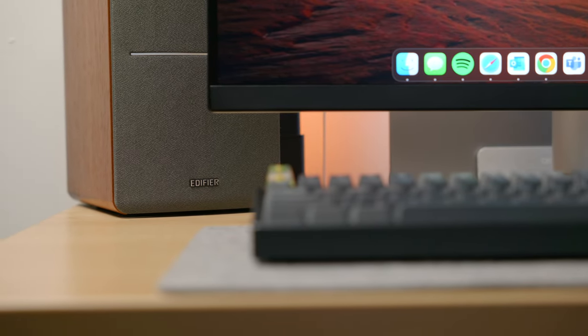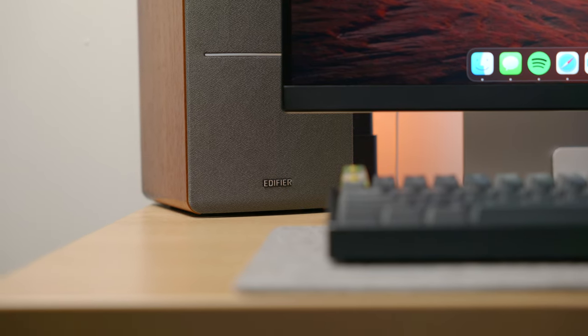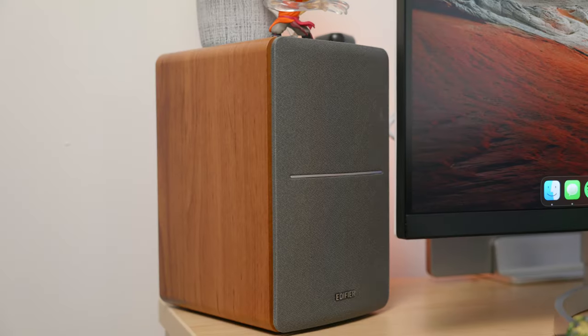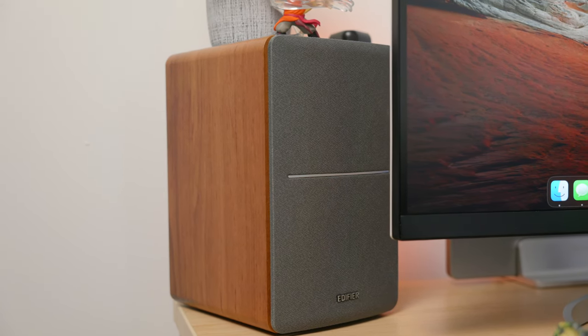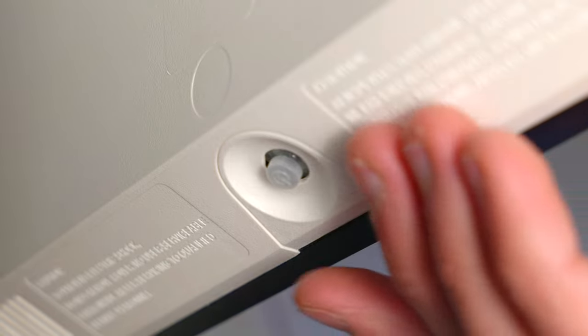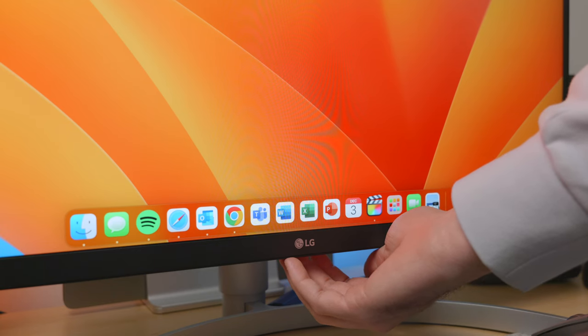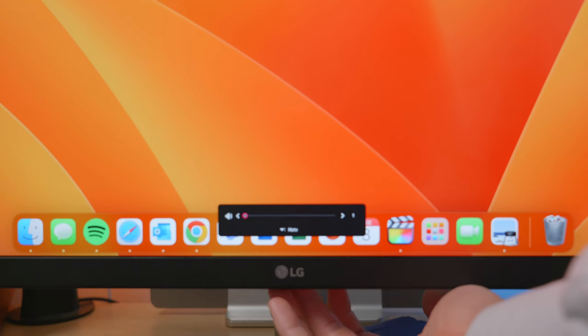I recommend getting any set of dual external speakers to go along with this monitor, because the sound appears to be directed away from you and they're just not great. I personally have the Edifier R1280DB speakers, which I got about three years ago and they still work really well, though they're probably too big for my desk setup — they're hanging off the edge. The only physical button on this display is found on the underside right below the LG logo, and it can be pressed or moved in one of four directions. Pushing it turns the monitor on; holding it turns it off; moving it left or right adjusts volume. I highly recommend turning off the beeps in the accessibility window — they're super annoying by default.